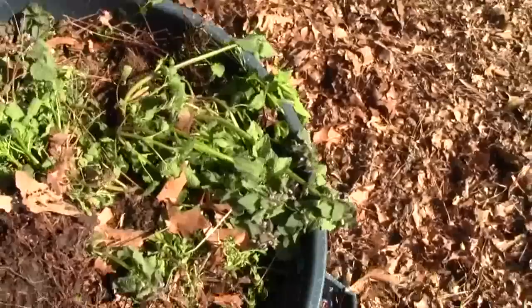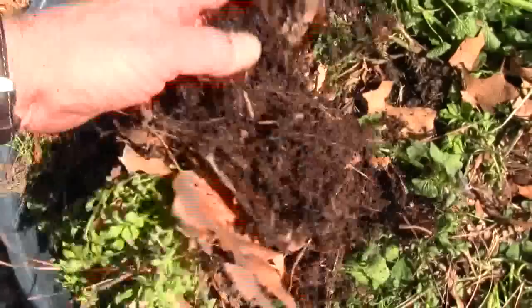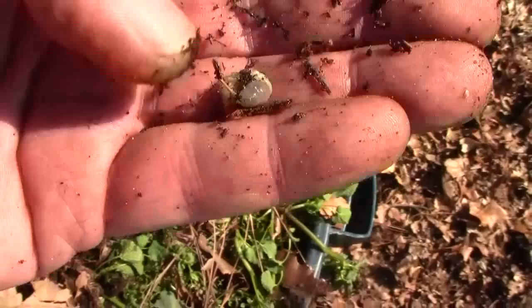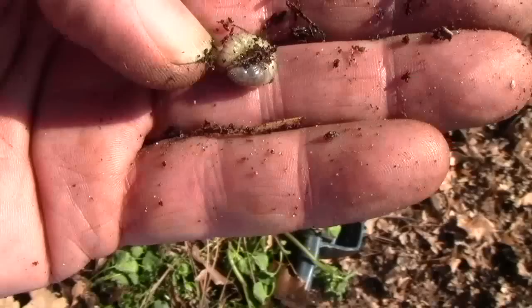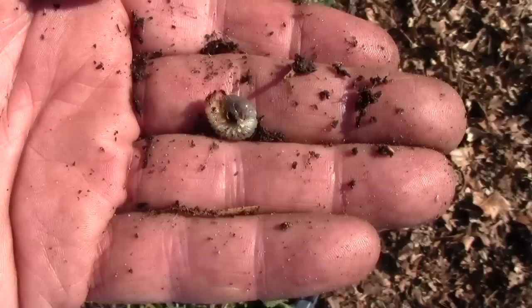A few minutes ago — unless a bird came over and got it — I flipped this out and it had a cutworm in it. I wanted to show you what a cutworm looks like. It's the first one I've ever seen in this garden. See him curled up in a circle? If you've ever planted a little tomato plant and came out the next day and it looked like somebody snipped it off at the ground with scissors — that's the little critter that did it. He curls up around the stem in the ground. It's a grub larva type thing. Japanese beetle looks a little like that, but the head's not quite the same.